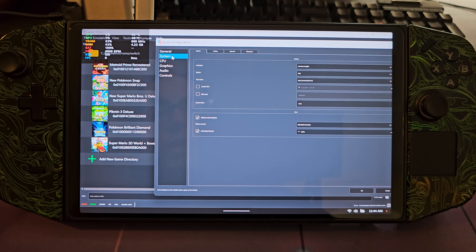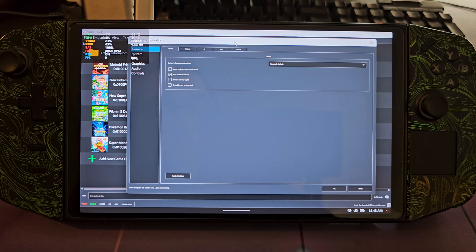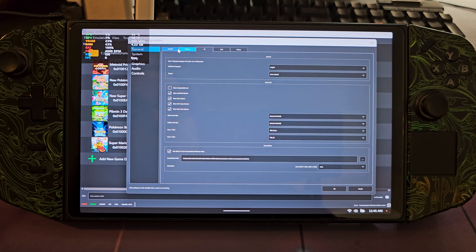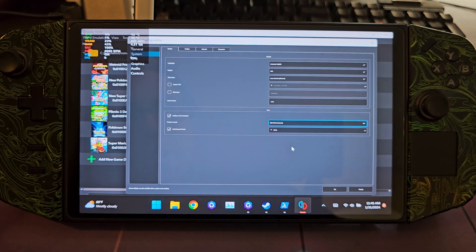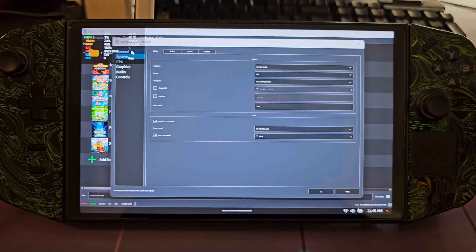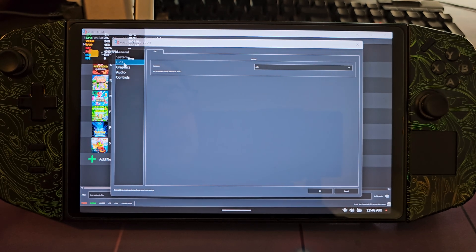In general in Yuzu, you don't really need to mess with much. Under System, you don't need to change anything except memory layout — it defaults to 4GB of DRAM, but you want to make sure you select 6GB. That seems to give pretty consistent, decent performance across most games I've tested. In the CPU section, you want accuracy set to Auto.